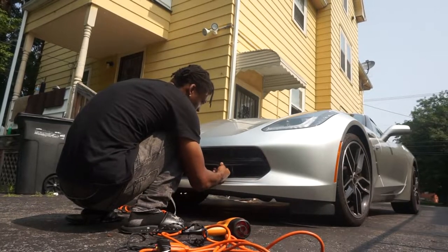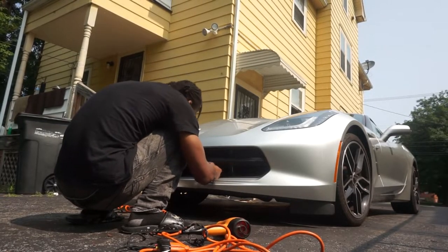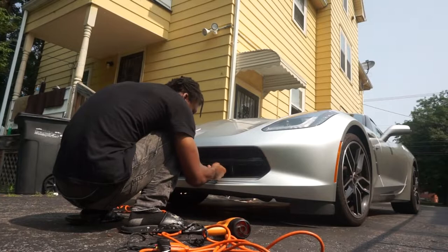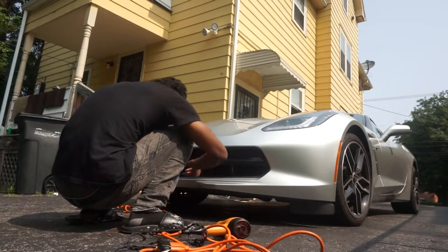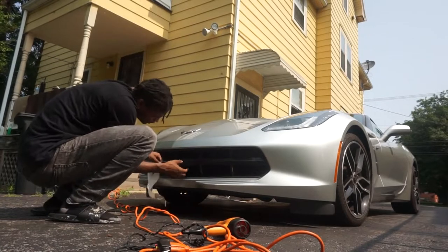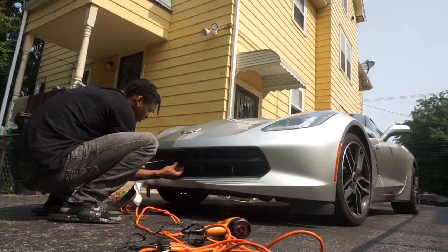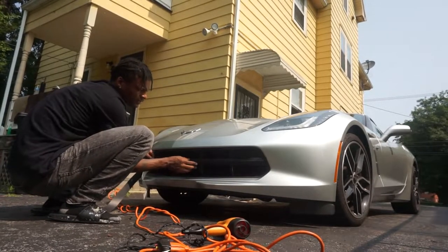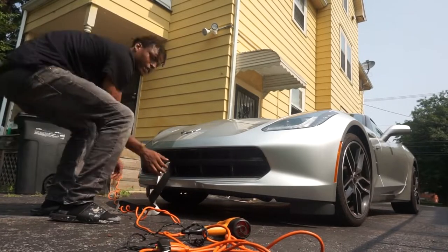Don't be afraid to take it off and rework it if it's not how you want it — just not too many times. Got most of this off now, about 50% of the backing peeled. I should have taken before-and-after shots.